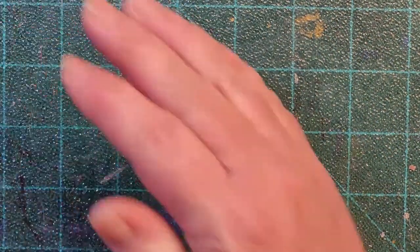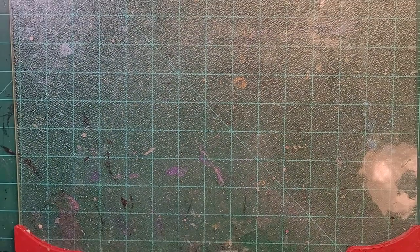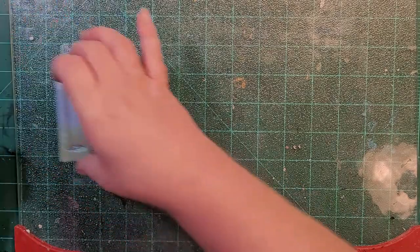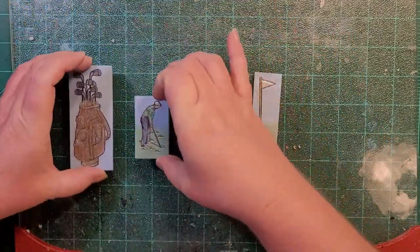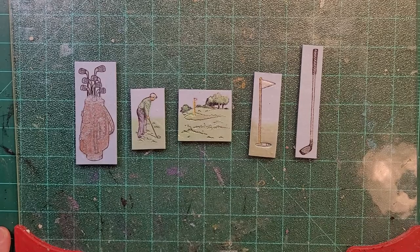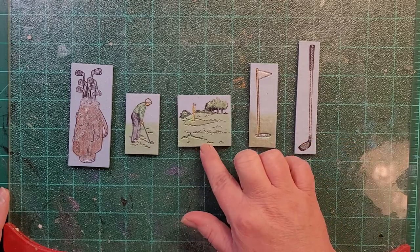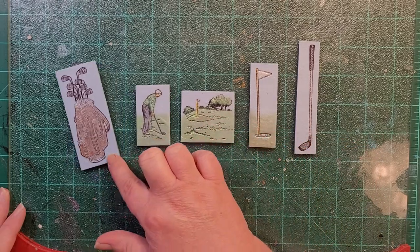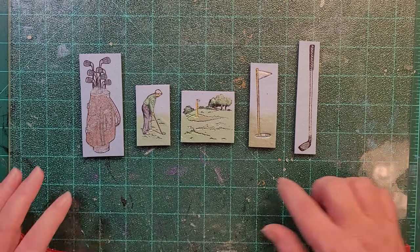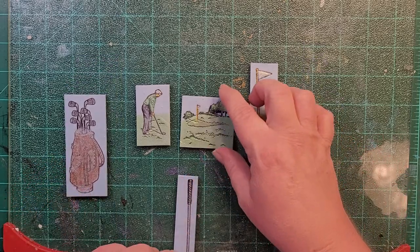Those are the tiles on the gold clay. And then these are the ones I did on the light blue pearl clay — we've got a golf club, the pin, the green, a golfer, and the golf bag with the clubs in it. These three are good as is, so I'm going to go ahead and take those out of the shot.